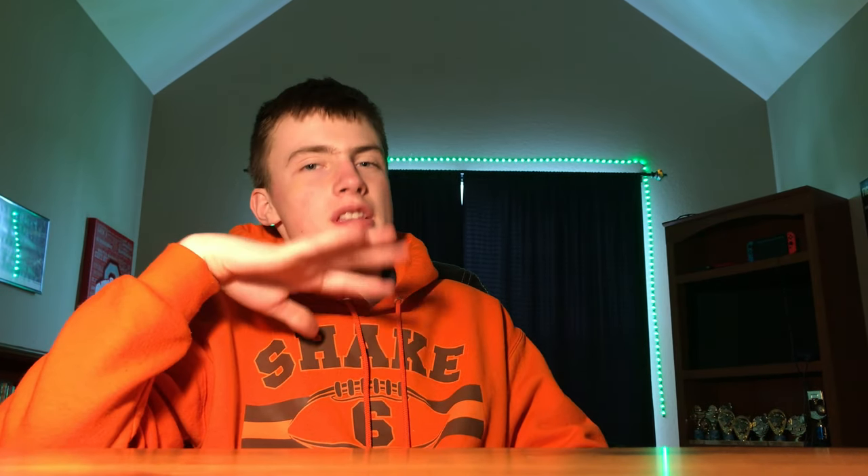Yo guys, what's up guys? Welcome back to today's video. If you don't know what day it is, it's Thursday.